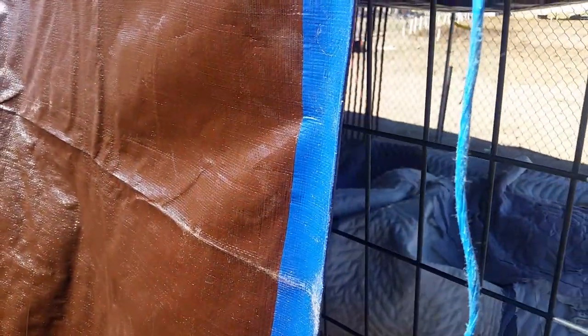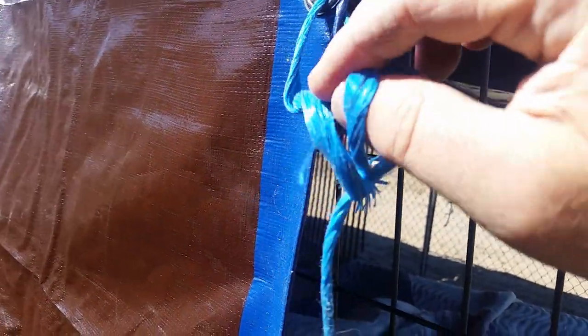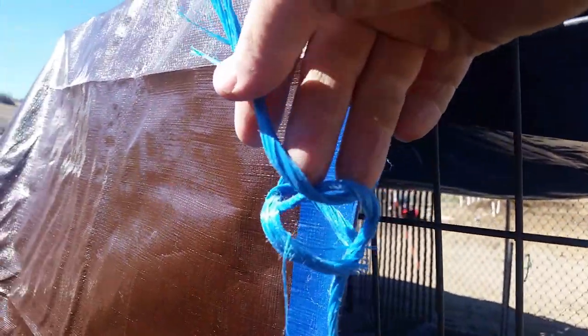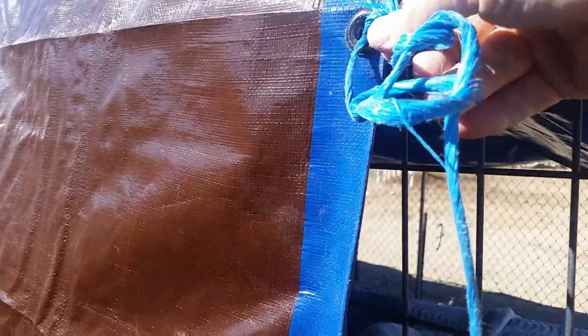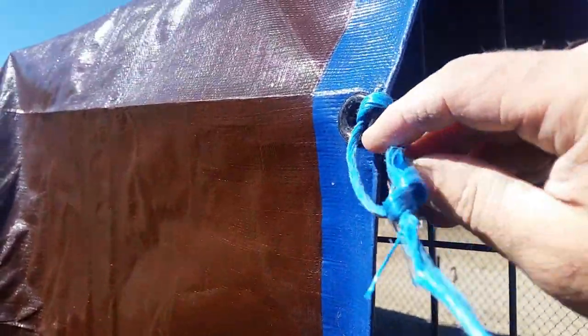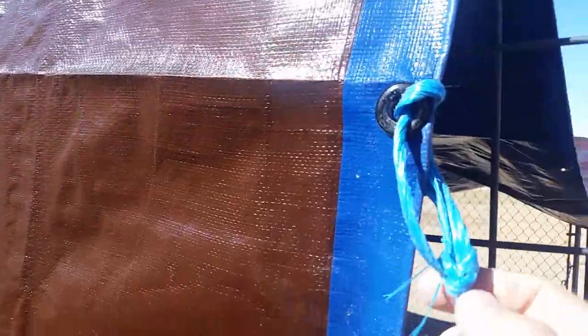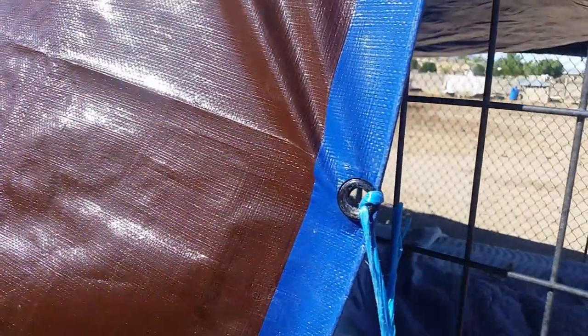And then that small pig toe you've got coming through, just bring it under that bight there. That folds back on itself. Then you can just pull from the running end. So it looks like that. That tightens down pretty securely. Just a quick knot for the day — I'm just going to tighten this tarp down here.